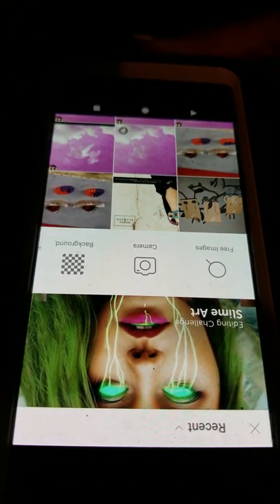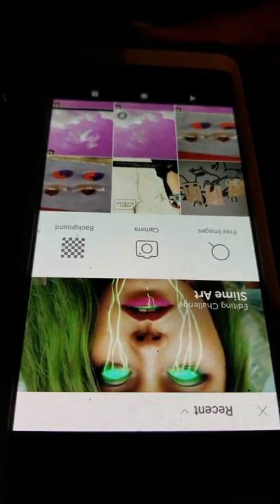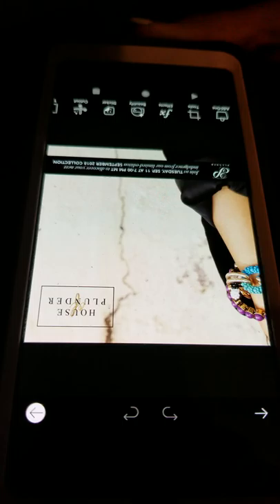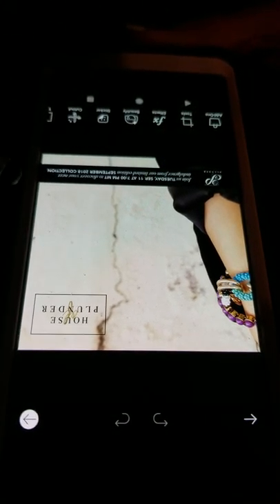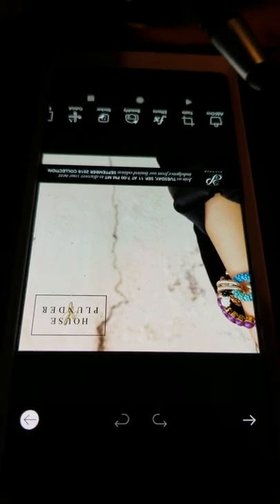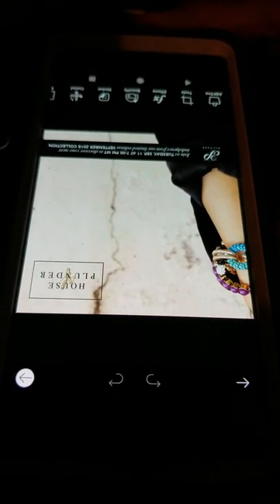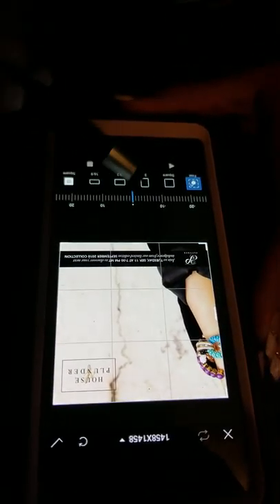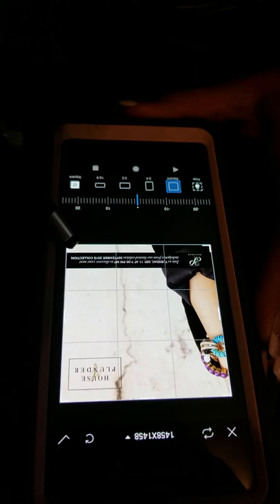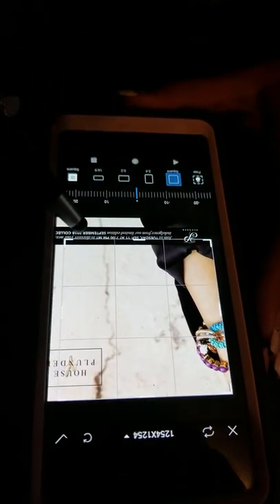So for instance, I want to do what Steph Koza did with the Plunder image. First I would need to erase what we don't want, like the House of Plunder logo and the black line down there. What she did to get rid of the black line was she went ahead and cropped it to where she could put just the House of Plunder bracelet.